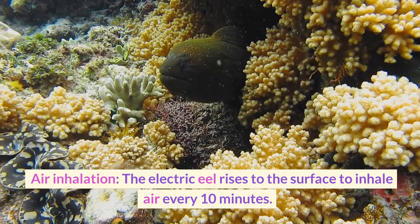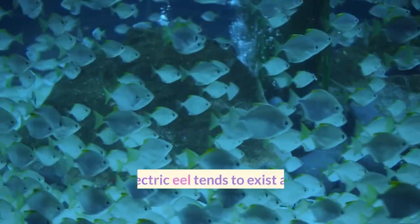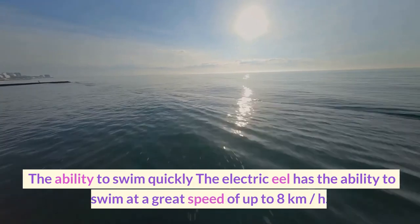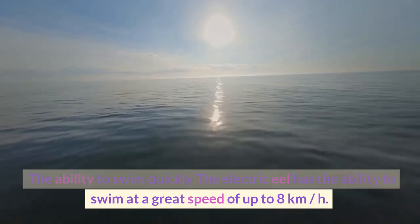The electric eel rises to the surface to inhale air every 10 minutes. The electric eel tends to exist alone, but it may gather in a group. The electric eel has the ability to swim at a great speed of up to 8 kilometers per hour.